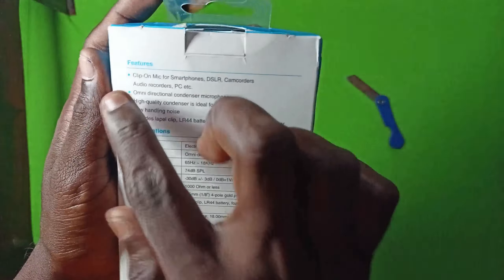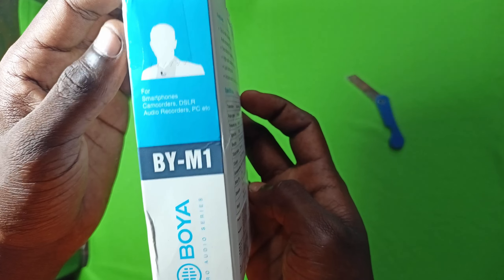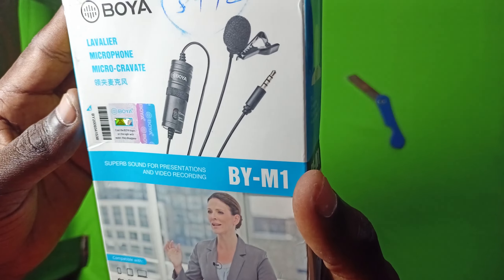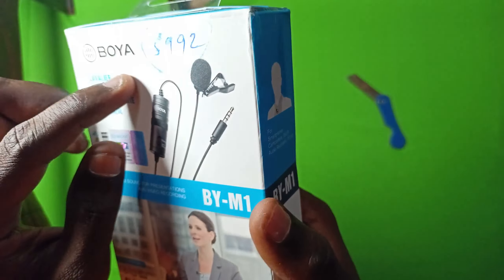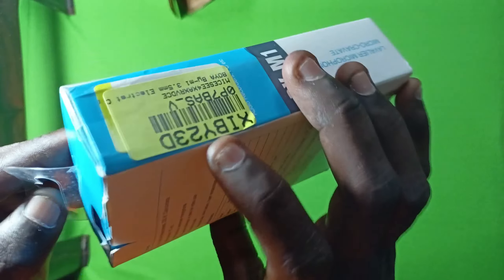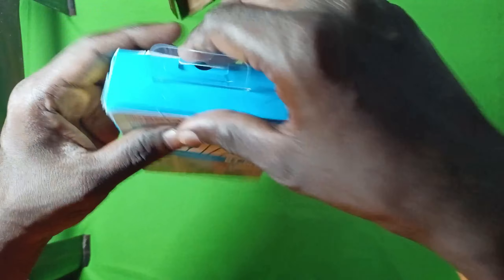When we have the bottom sticker, we got a click on it. We got a flip card. We can open the box now.